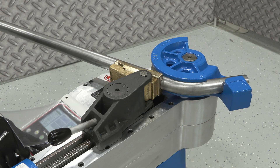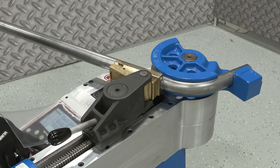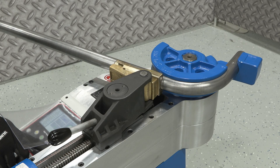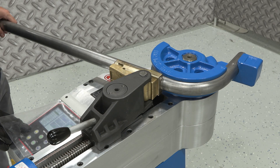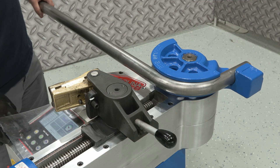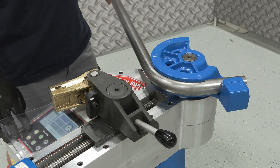A robust solid steel gearbox — its oversized gears are engineered for years of demanding service, ensuring smooth and repeatable power delivery. Once the bend angle is achieved, the operator retracts the tooling and the finished piece is unloaded from the machine.